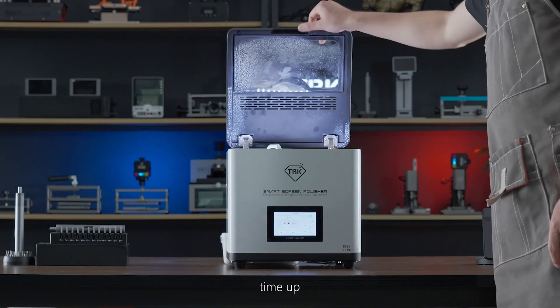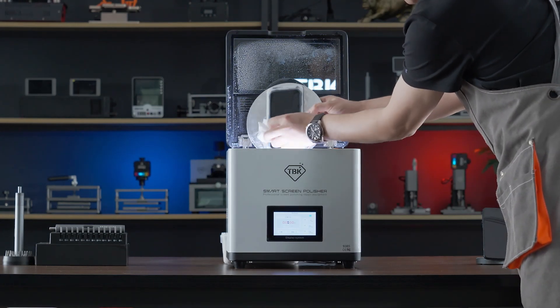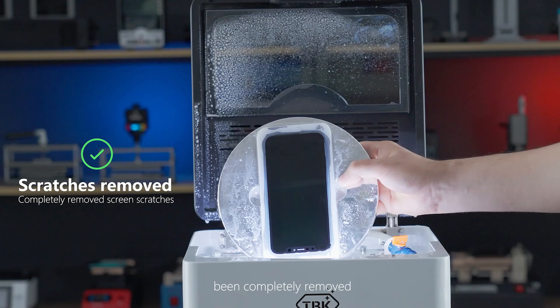Time's up. At this point, you can see that the scratches have been completely removed.